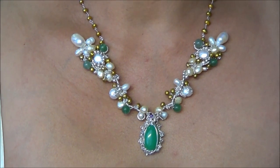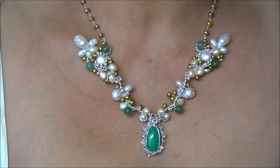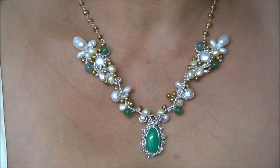Hello everyone. Today I'd like to show you how to make this stunning statement pearl and jade wire wrap pendant that will surely become a family heirloom.